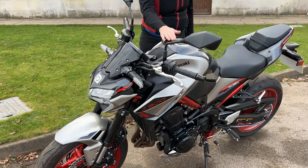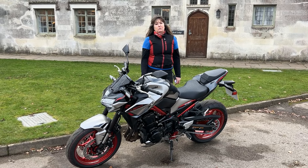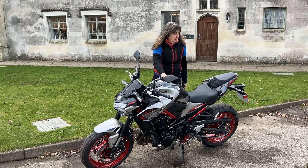As you probably know, I have one of these, so I wanted to take it out and see what it was like to ride. I've got to say, really impressed with it.